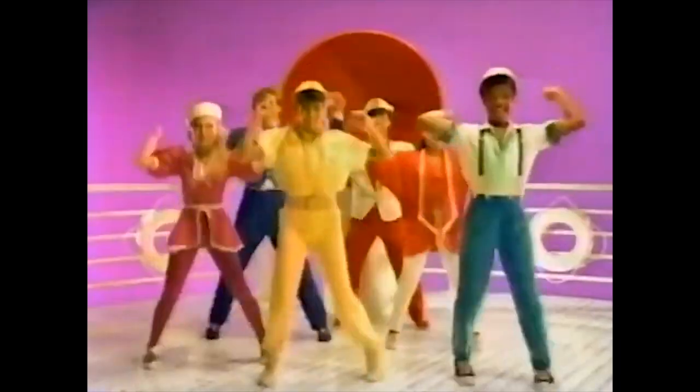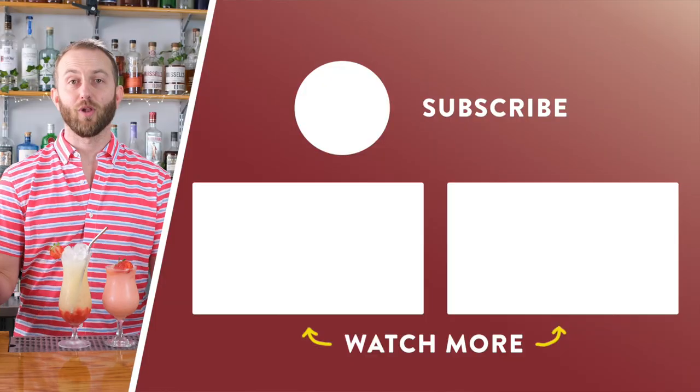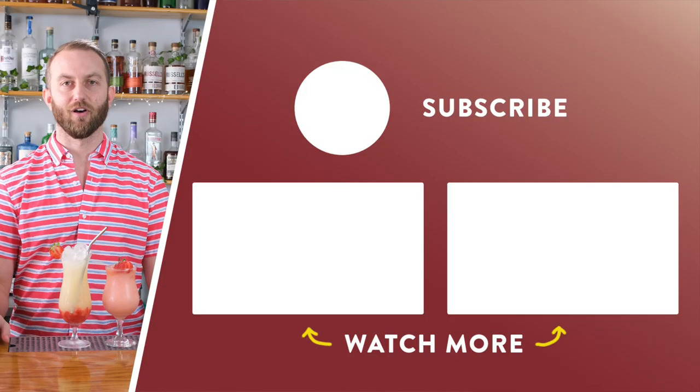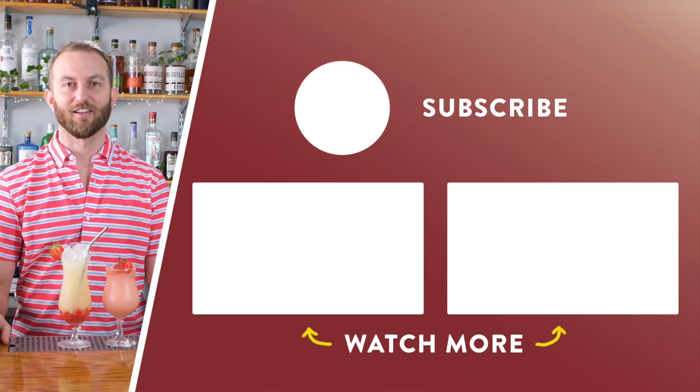And I don't care what you think about the eighties or Don Johnson, these two cocktails are sure to please. We hope you enjoy. So if you liked this video, please hit that subscribe button, ring that notification bell — we'll be doing videos just like this every week. Cheers, and we'll see you next time.